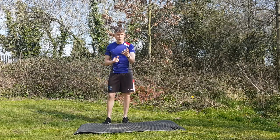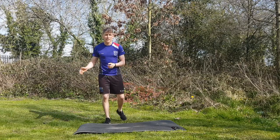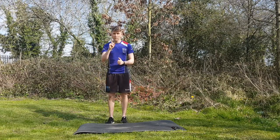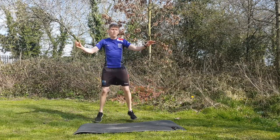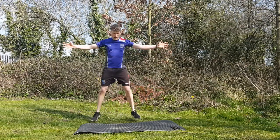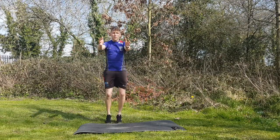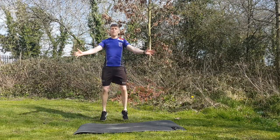First, four exercises to get warmed up, 15 seconds each, three rounds. Starting with open jacks: arms go out, legs go out to the sides - you're really opening up the chest, rather than the usual jumping jack where the hands go up overhead. Give me five more seconds - four, three, two and one.